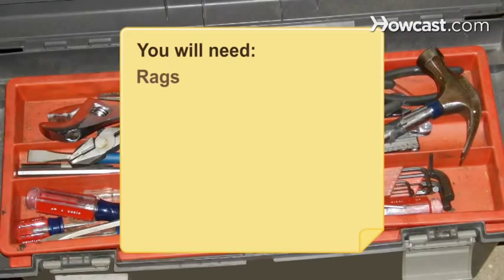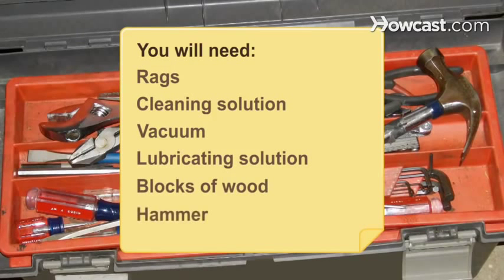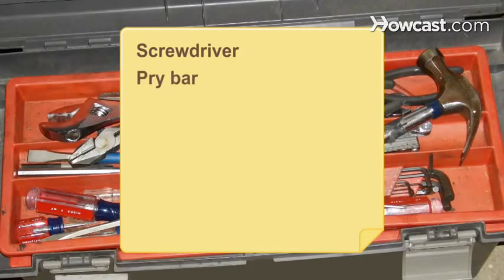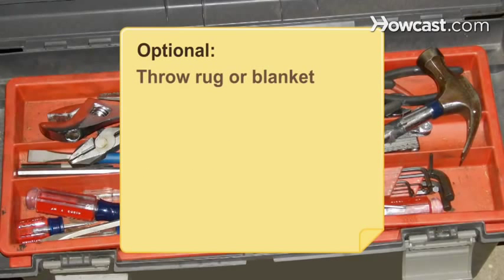You will need: rags, cleaning solution, a vacuum, lubricating solution, blocks of wood, a hammer, a screwdriver, a pry bar, oakware strips, scissors or a sharp blade, sandpaper, wood glue, a throw rug or blanket, and new roller wheels.